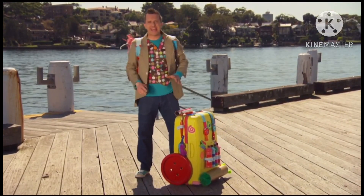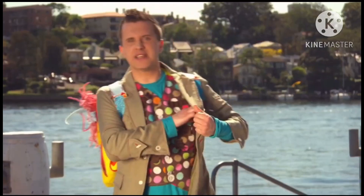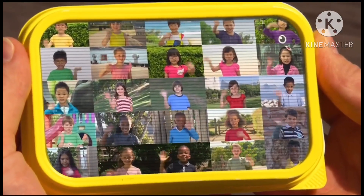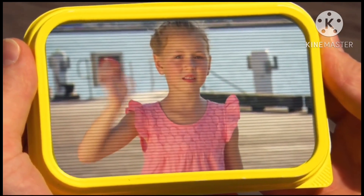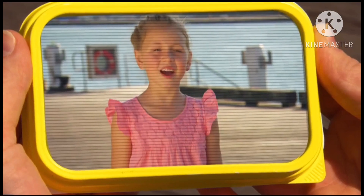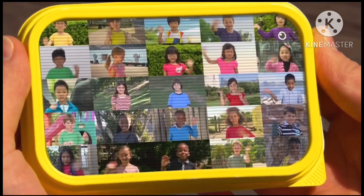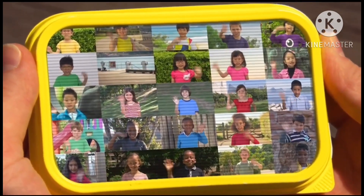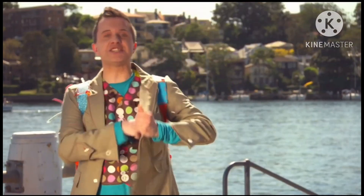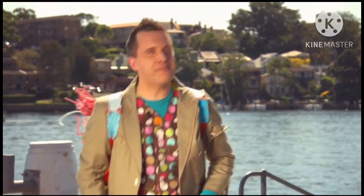Now we'll need a Mini Maker to help us. Let's see if there's one nearby. Hello Mini Makers! Now who's going to help me today? Hello Mr Maker, I'm Chloe. Oh hi Chloe! I can help you! Fantastic! Thanks everyone, we'll see you soon. Oh great! Chloe is on her way to help us make our picture.